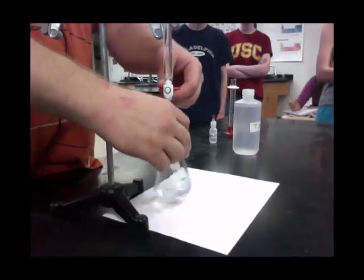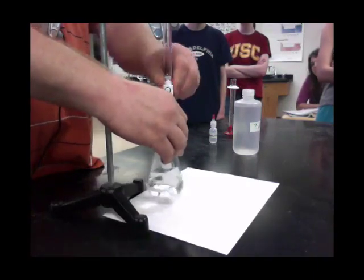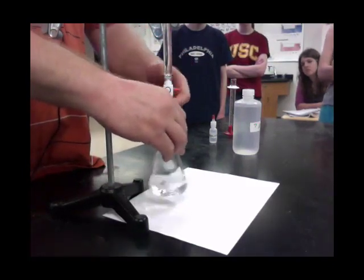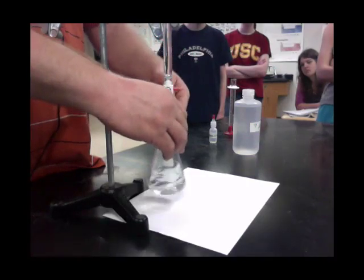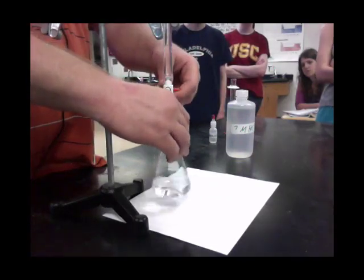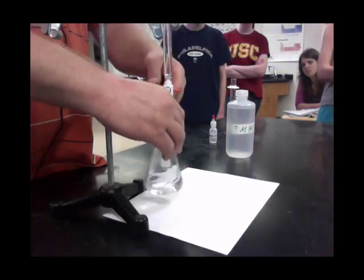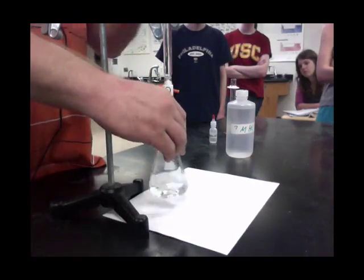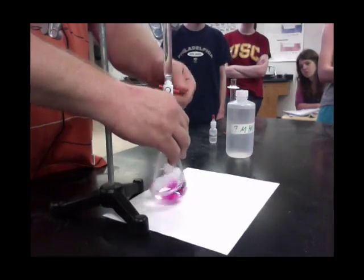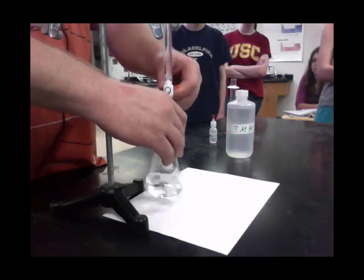If you start off, you want to swirl and open the burette up. You'll notice how you get kind of a pink color, but as you swirl it'll go away. I'm first dispensing a few squirts at a time. I really don't know the concentration of this — I made it up this morning. I'm at 16 milliliters now, so I've dispensed about 12.